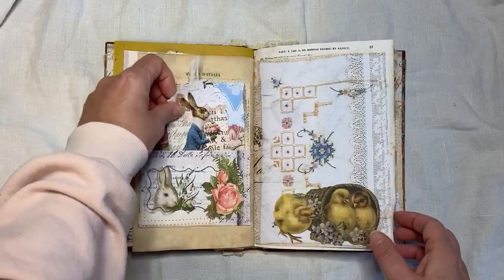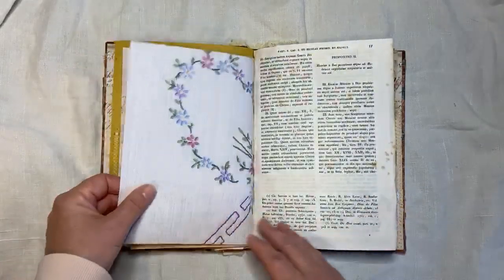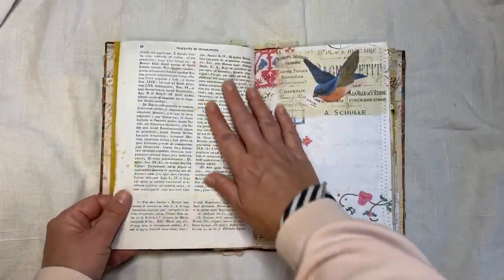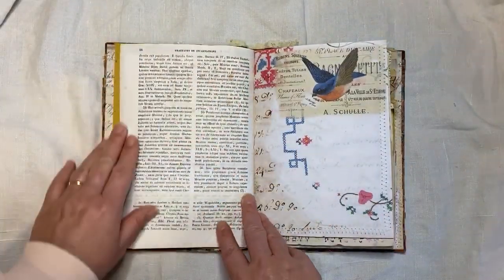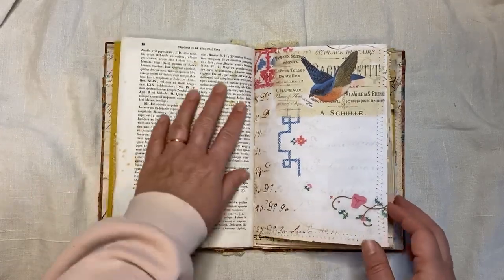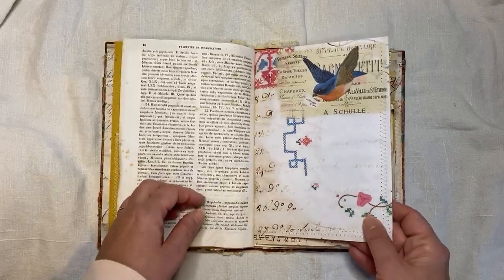Then here is some of my Easter kit. And then this is a super old book page from the early 1800s. I didn't put anything on there — you could do some collaging on there if you want, Carol. It's quite thin, but I think it's okay. I just don't like to put anything too heavy if it's thin.